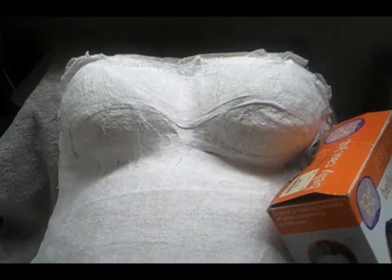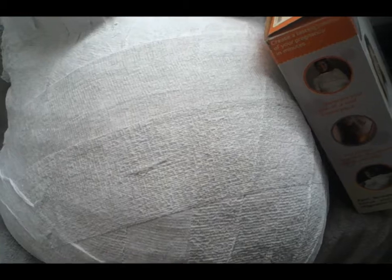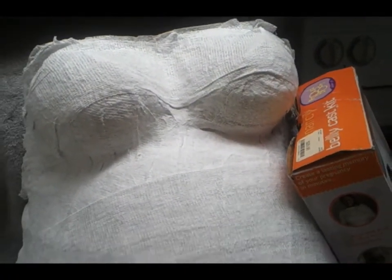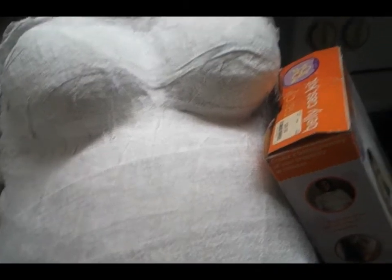This is the finished product, and it looks really rough right now because it's still drying. It has to dry for quite a few more hours, and then we're going to sand it down and paint it, so I'll be back to show you that.